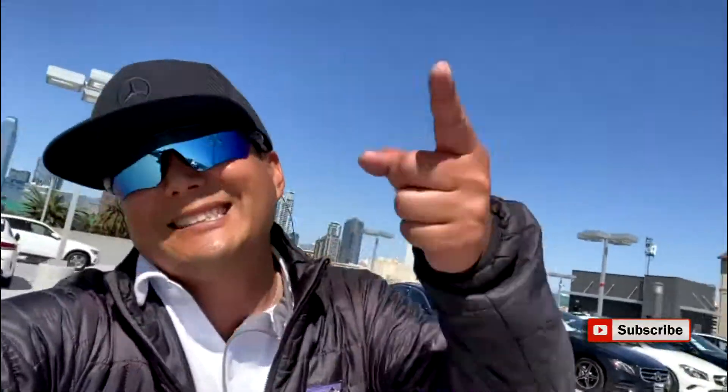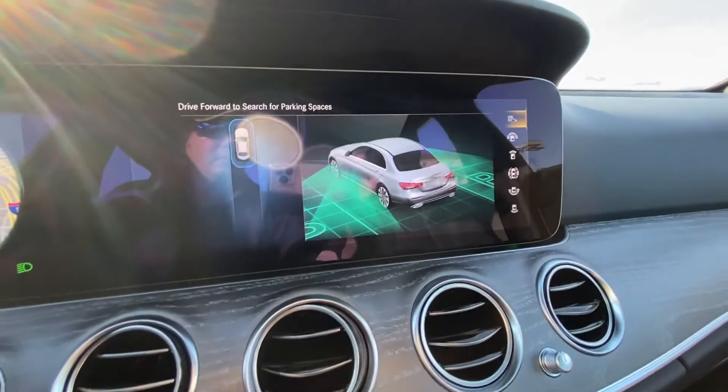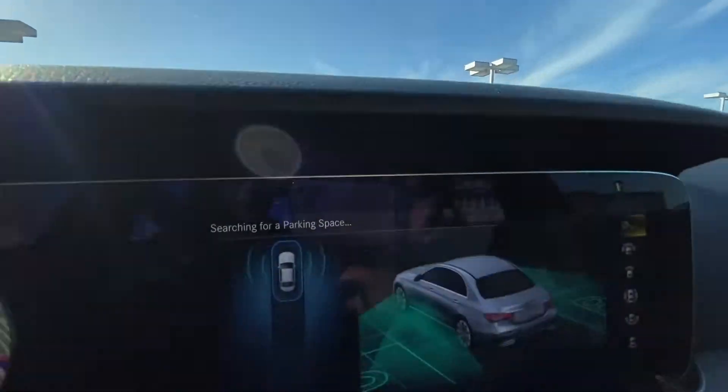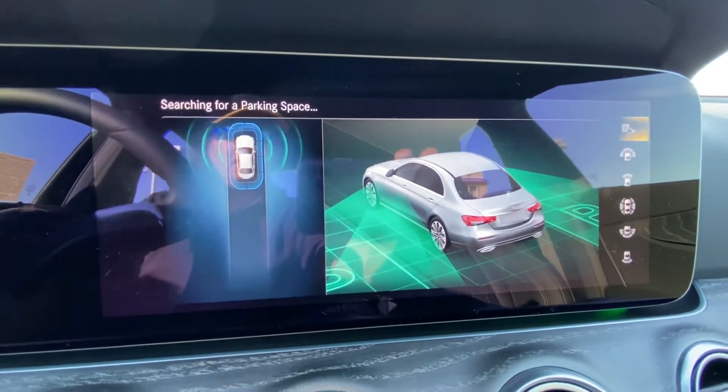Check out this review of the Mercedes-Benz self-parking assist. This is how you activate the self-parking feature: click the camera button at the top of the screen, and that turns on the parking sensors. As you drive forward, it searches for a space that fits your Mercedes-Benz.